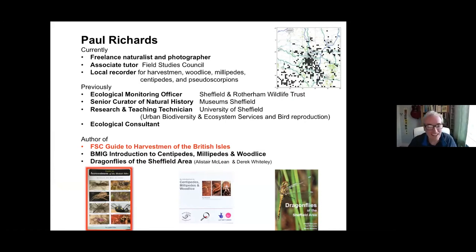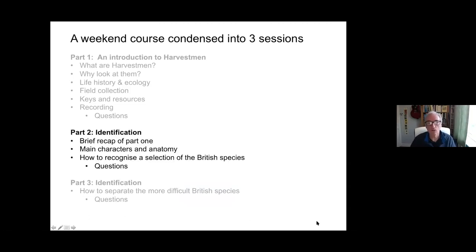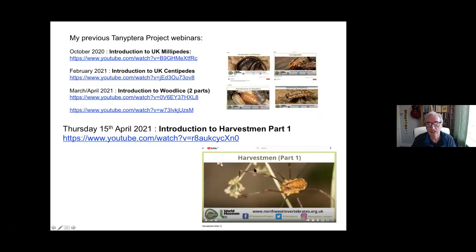So that's actually the course text, if there's such a thing, but there'll be a whole host of other resources which can help identify harvestmen for you, which we'll discuss later. So that's what we talked about last week: a very general introduction to harvestmen, why on earth they're called harvestmen, what sort of general life history they have, how to collect them, and a bit about key resources. If you want more information, go to the YouTube site for the Tanyptera project and Part One on harvestmen, which can be found there alongside previous webinars.